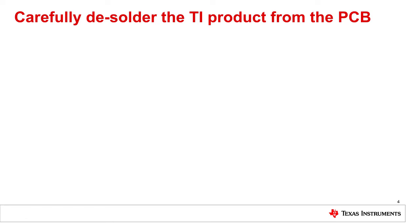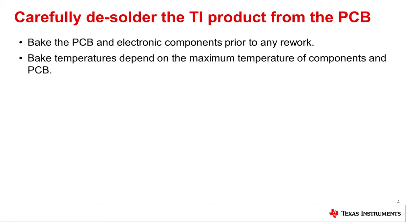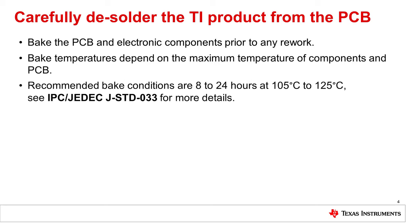How to prevent moisture-induced damages? It is highly recommended to bake the PCBs and electronic components prior to any rework, especially if the removed component is needed for further failure analysis. The recommended temperature depends on the maximum temperatures that the components and the PCB can withstand without damage. In general, the recommended bake conditions for SMT packages are 8 to 24 hours at 105 to 125 degrees Celsius.